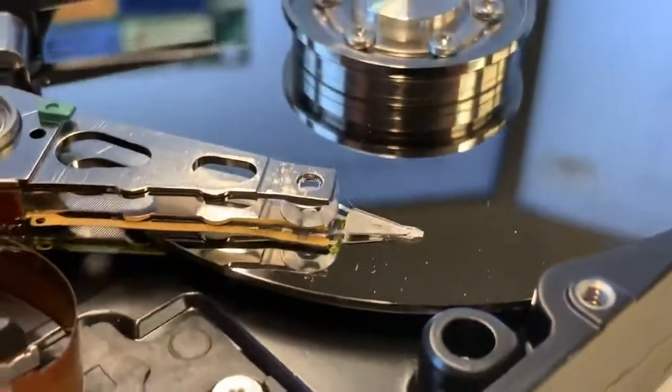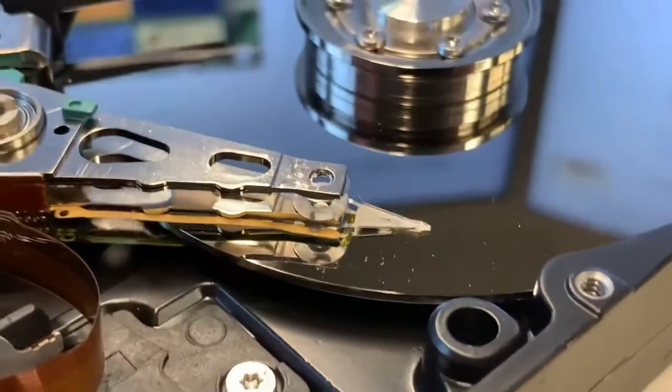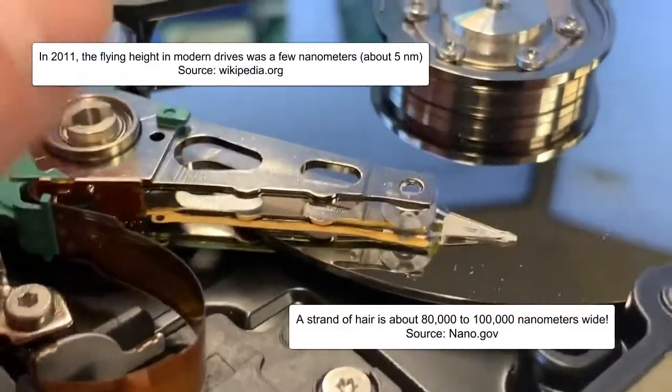The distance between the platter and the read-write head is called the flying height, and it's about five nanometers — which is very, very, very small.